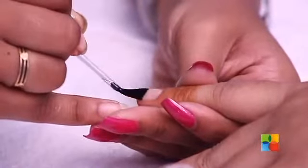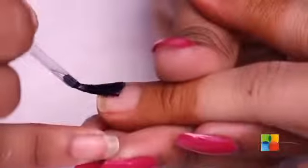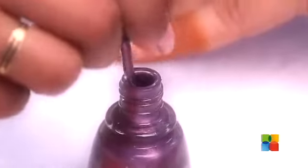Starting off with a hydrating base polish. Now that the base coat is completely dry, I am just going to apply a thin coat of the magnetic polish.